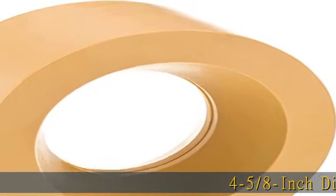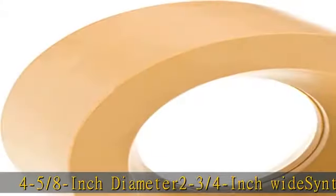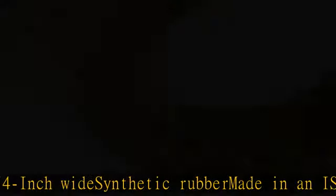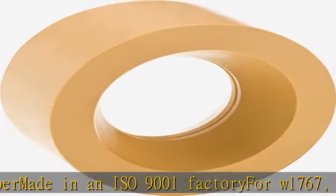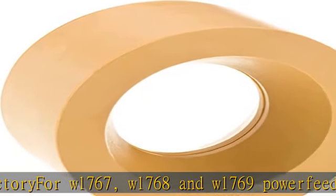4-5/8-inch diameter, 2-3/4-inch wide, synthetic rubber, made in an ISO 9001 factory for W1767, W1768, and W1769 power feeders. See more product details in the description to get this product today at the best price.